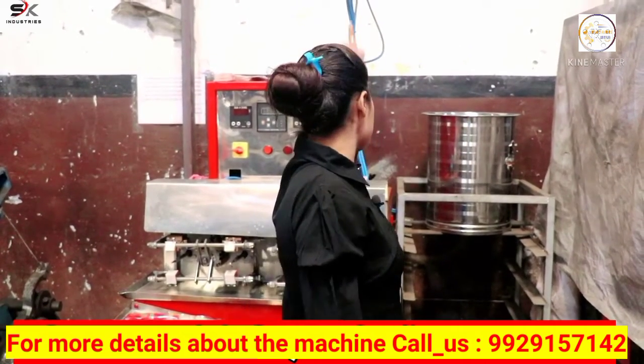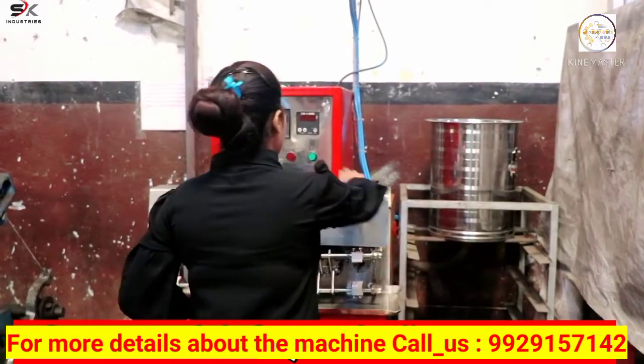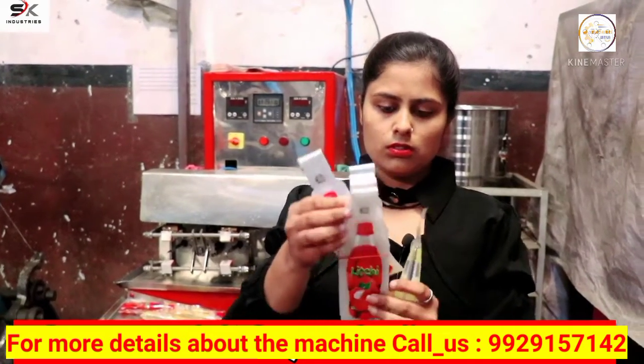Friends, you are seeing this tank with the machine. You have to fill it by mixing raw material. You can see these pouches — you will get them in the market.